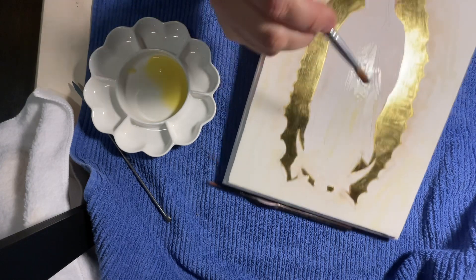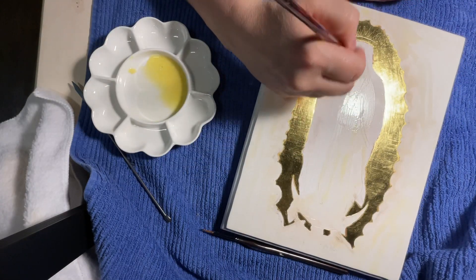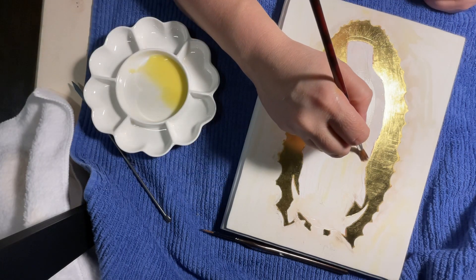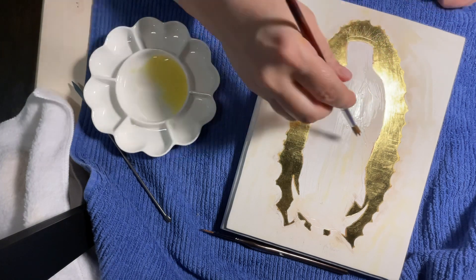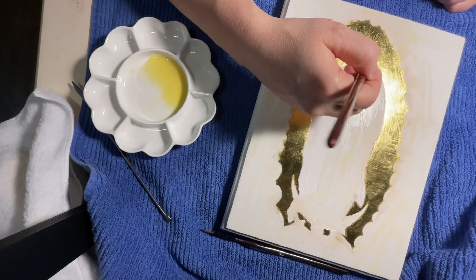If you get any bubbles like you're seeing here, just pop them with the brush or scoot them along and they'll take care of themselves. We don't want to leave any bubbles.